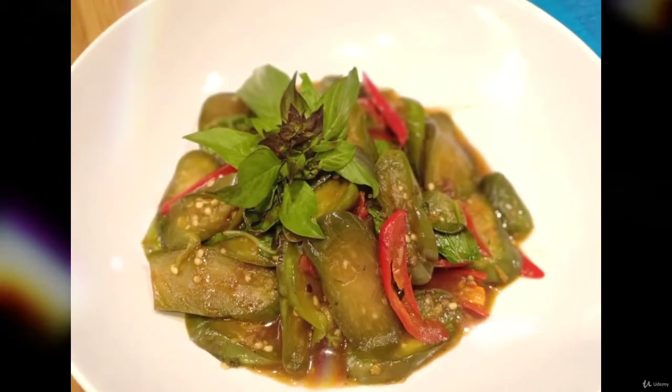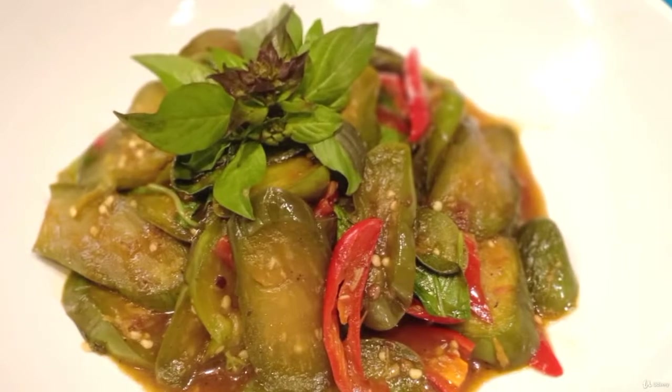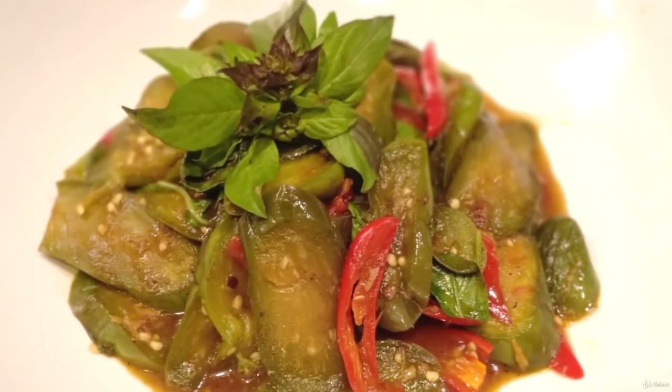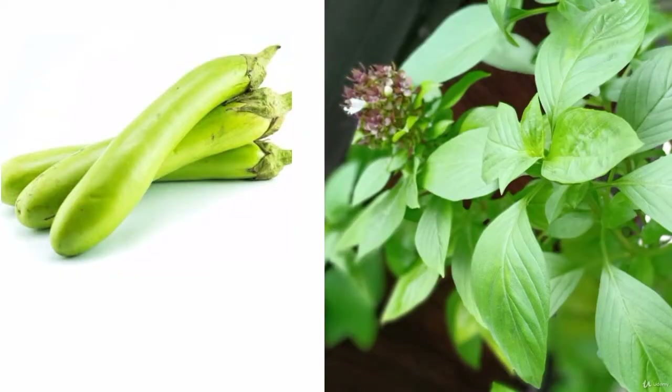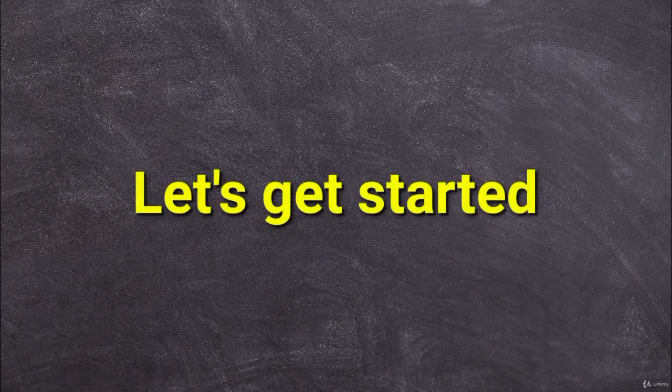Stir fry long eggplant with Thai basil leaves. It is a delicious dish with a few simple fresh ingredients: long eggplant, Thai basil leaves, garlic, and chili. Let's get started.